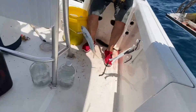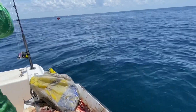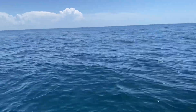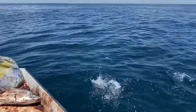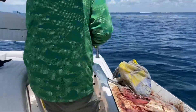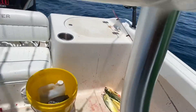Heck yeah man, size ones too, they're all right here. There we go, come in the boat! There's four, five - where's the other one? One, two... five, six.